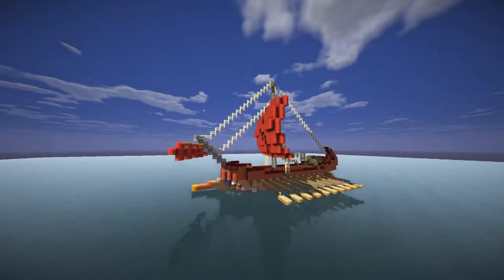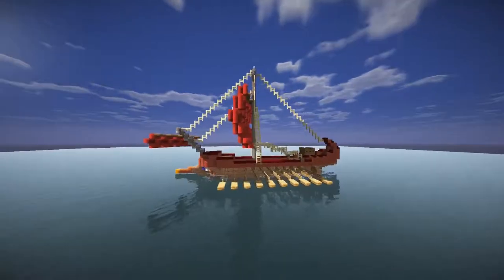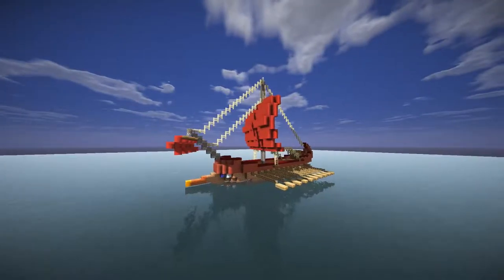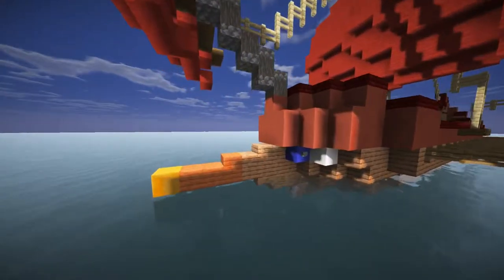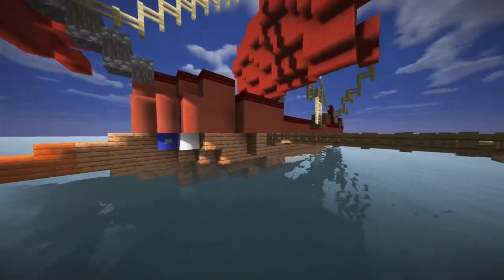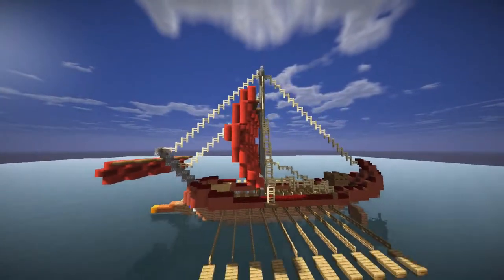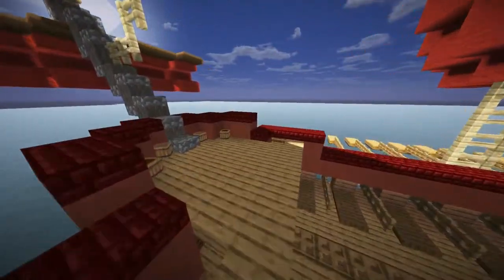Today I'm going to show you this Roman galley, a monoreme galley — it's quite a small ship. We obviously have the ship's ram, used to ram other ships, as well as the eye paint and all the oars, as well as the sails with a small forecastle for fighting.